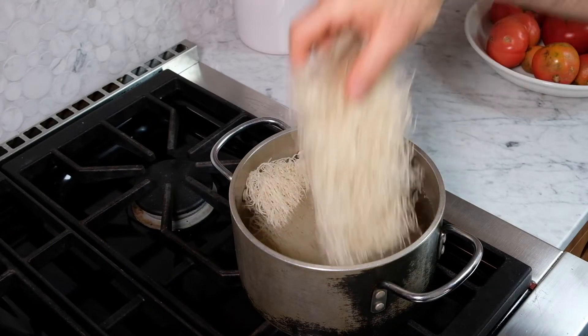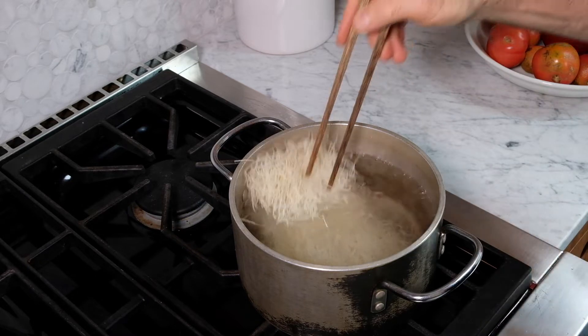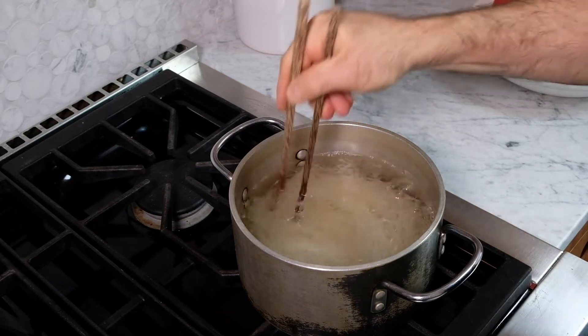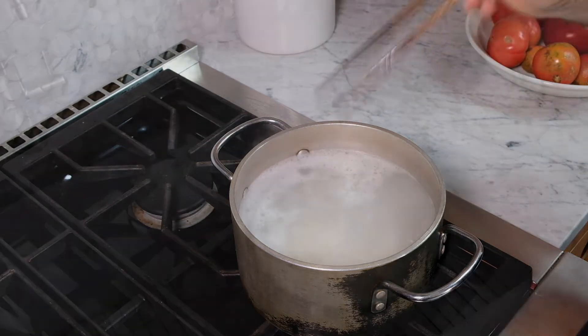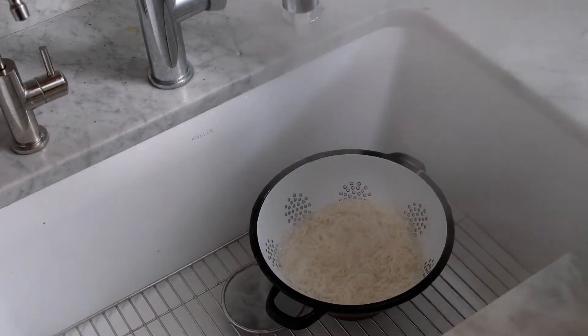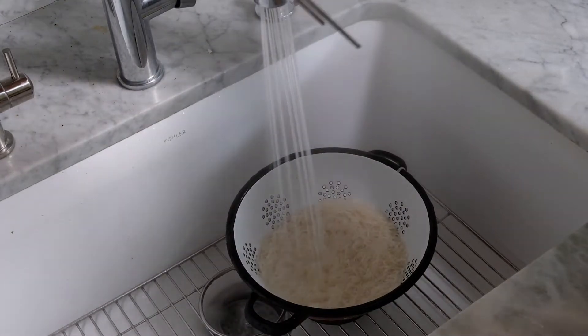I'm going to start by cooking the rice vermicelli. They're going to go into a pot of boiling water and cook for about two minutes. They'll come out as soon as they are just done, and I'll rinse them under cold water and they can hang out like that until they're ready to go into the stir-fry in a few minutes.